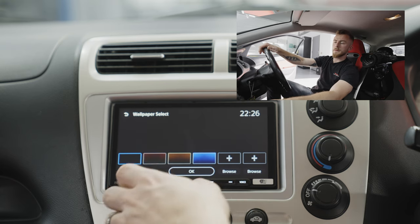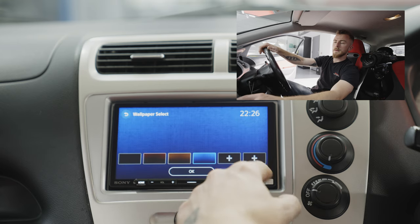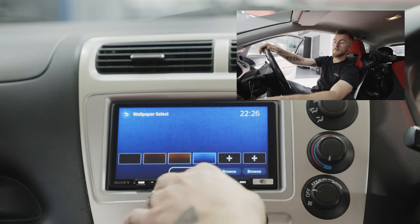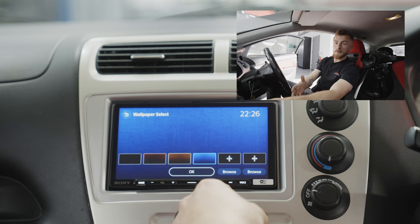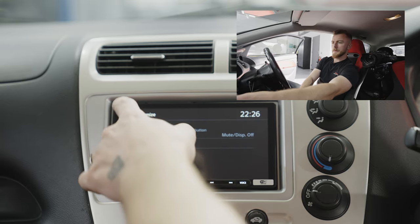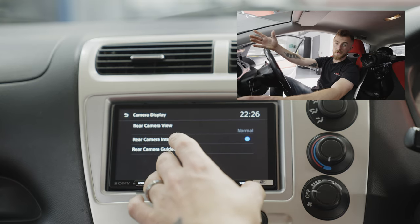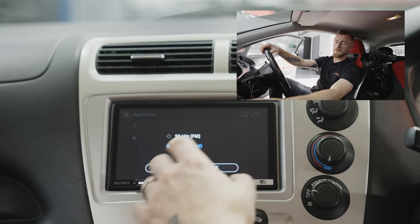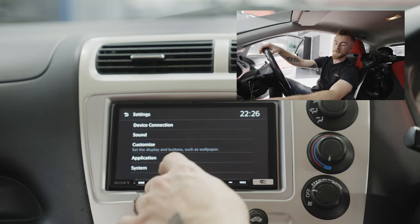You can also select a different wallpaper — either from the preset wallpapers or you can select up to two USB file images. If you connect a USB to the back of the unit, you can load any images from it and set one as your background. Application covers your camera display settings — your reverse camera settings if you have one connected. Radio tuning steps can be changed between 100kHz and 50kHz, though that's something you probably won't need to adjust.